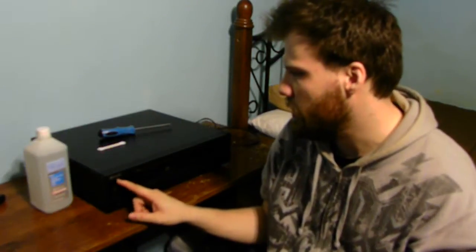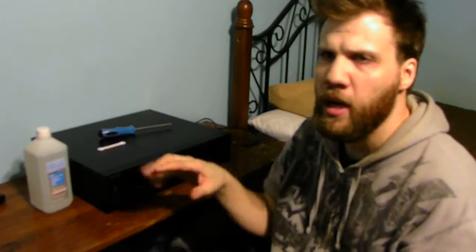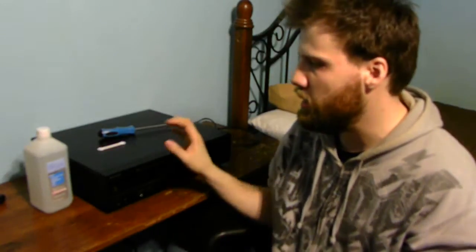Guess what we're going to be working on today? We're going to be working on a 5-disc CD player. It holds 5 CDs, but it can only play one CD at a time. This is also 90s vintage technology. It still works today, but the issue is it's skipping CDs.